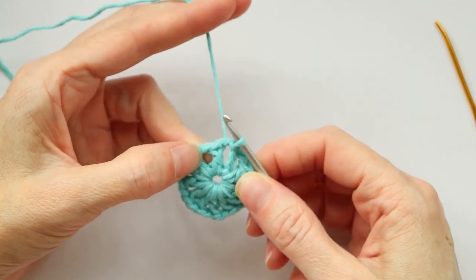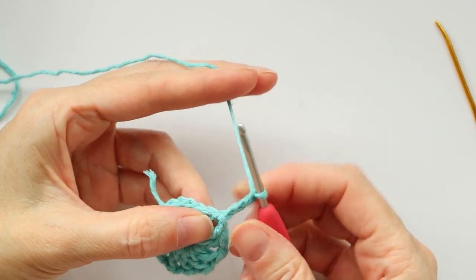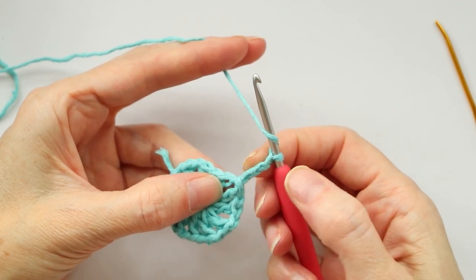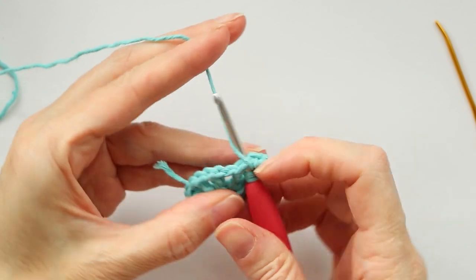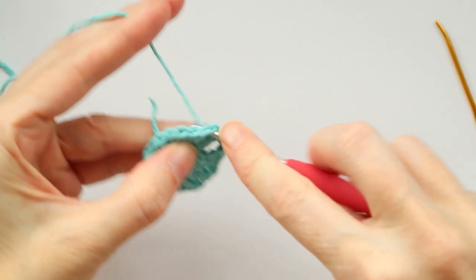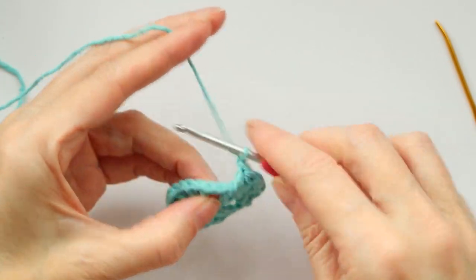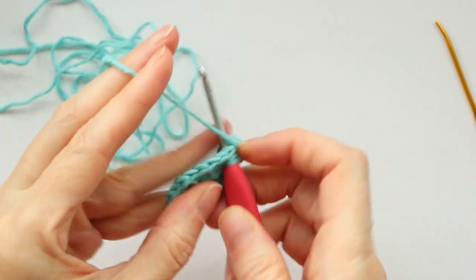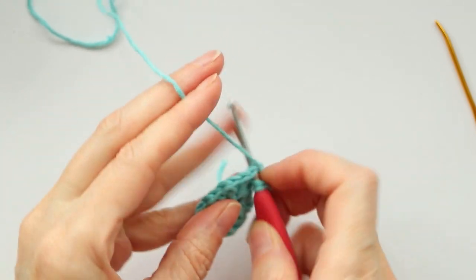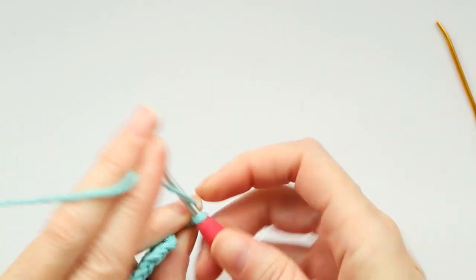Now we're ready to work from that space. Chain three to get your height — one, two, and three. This will count as your first double crochet. For our second round, we're gonna put two double crochets into each of these spaces going all the way around. The chain counts as our first double crochet, so wrap your yarn and into the very same space make one more double crochet, chain one, and into the next space two double crochets. Keep going around with a chain one in between your sets.